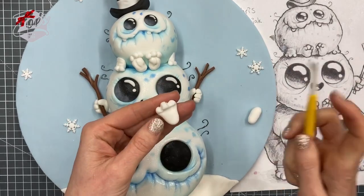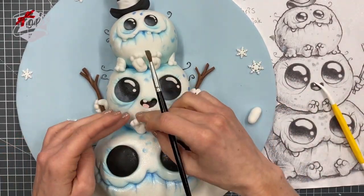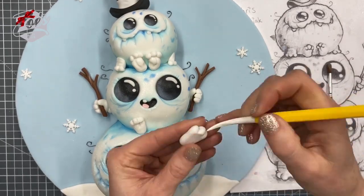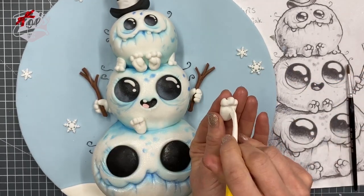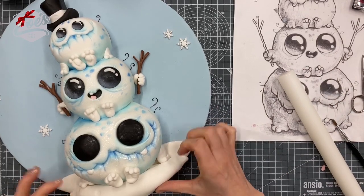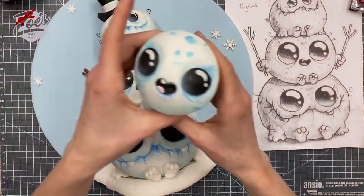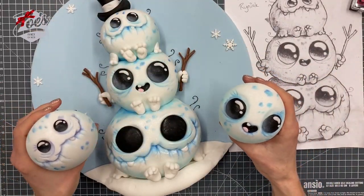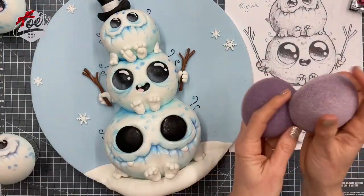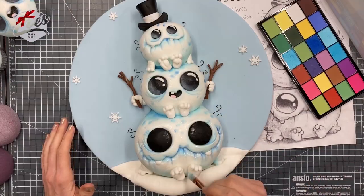Just repeat the same process for each of the little monster balls — hands, feet, and eyes. If you want to thicken up the snow underneath, just add a bit more fondant there. You can repeat the whole design on cupcakes too — these ones were made using foam domes to get a nice rounded shape, then placed on top of a cupcake once set. Just finish off any bits of shading that you want and you're done.